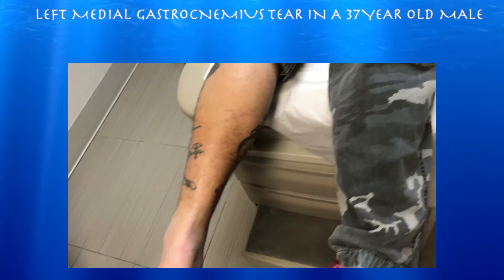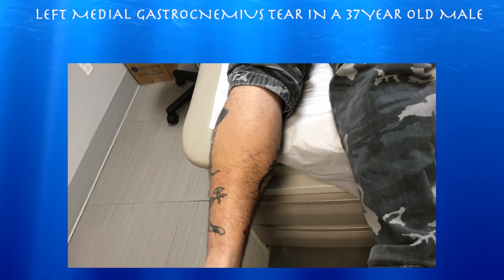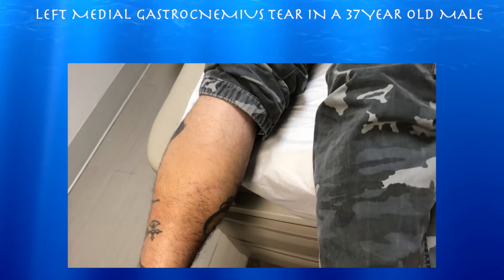This is a 37-year-old male. About a week and a half ago he was running and felt a pop in the left calf. He tore that muscle maybe five or six years ago but recovered after about three weeks or so.